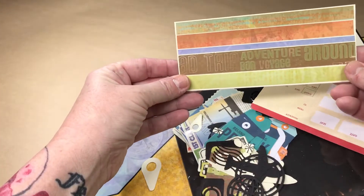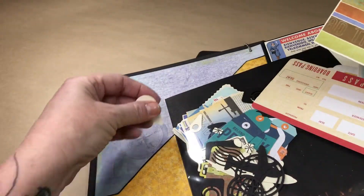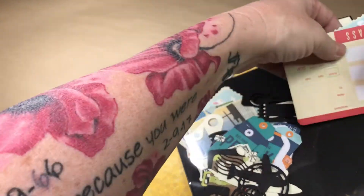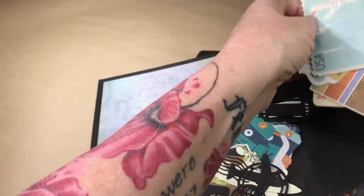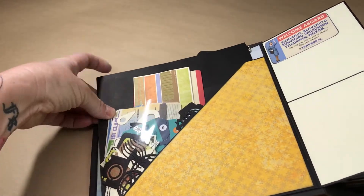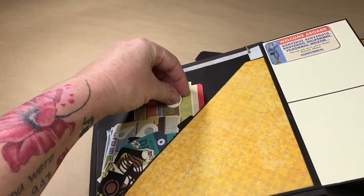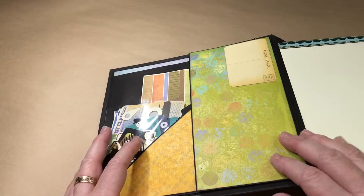There are quite a few spots for journaling — the backs are all empty, or you can put little pictures on them, however you want. I made this out of some of the leftover paper; I thought it was too adorable to throw away. So there's all that good stuff that's going to go along with this book, and it goes right in the big pocket in the front cover.